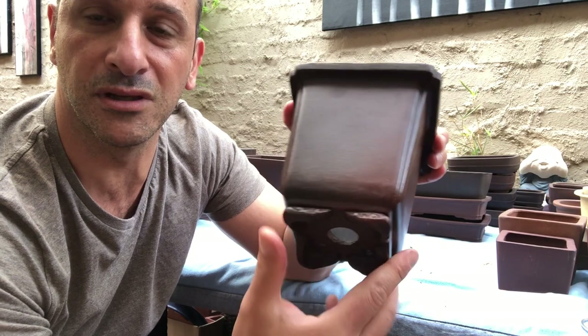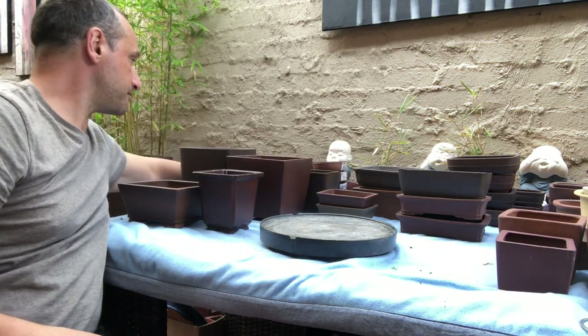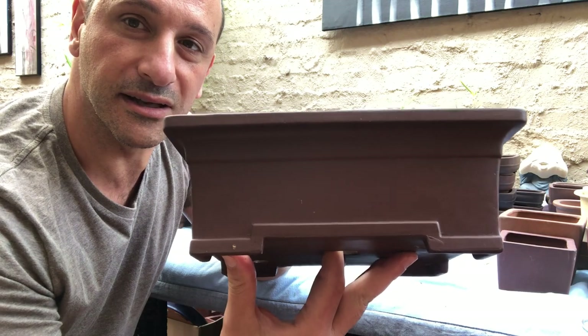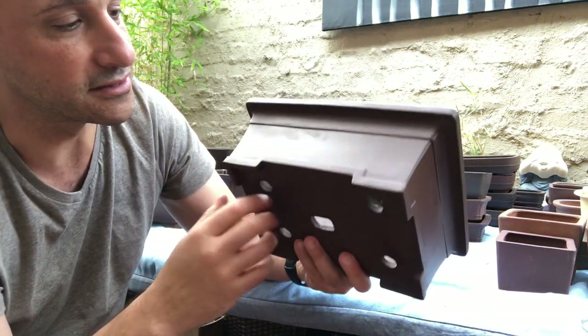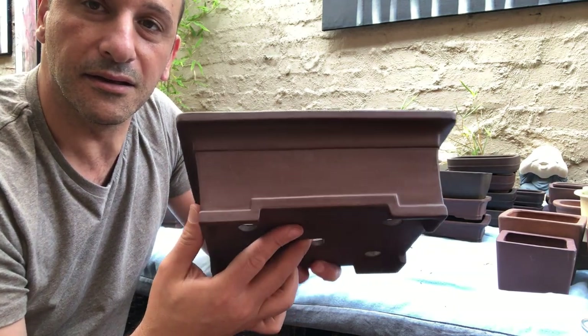Mostly Chinese pots get imported now, and they're not obviously as good. These Japanese ones from the 1980s are just beautiful. Hopefully Andrew, if you're watching, you must be enjoying all those Japanese pots you picked up from me. This is another interesting Japanese one — a bit dark, but another lovely, beautiful pot. I don't know the stamp on it, but look at those legs and that detail — I really enjoy that.